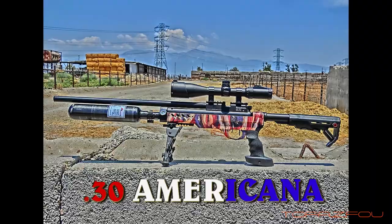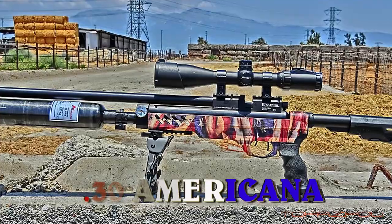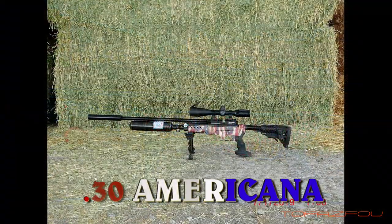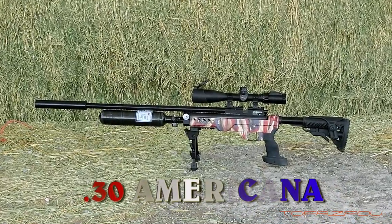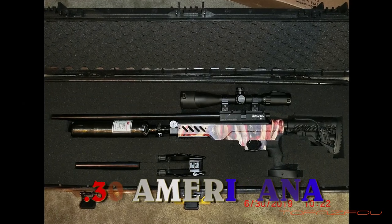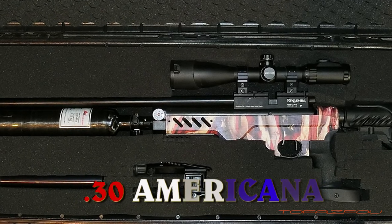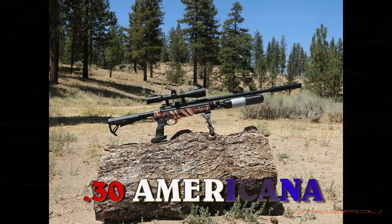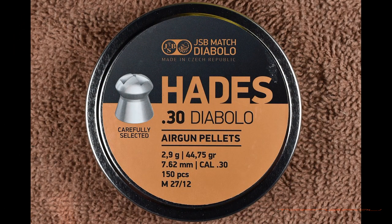If you're not familiar, the 30 Americana is a bottle marauder build. It has a Benjamin Armada breech with Picatinny rail, a 4500 psi carbon fiber bottle, and a regulator set at 2300 psi. It has parts from Hill Air Guns as well as New England Air Guns. It also has a Catherine valve and other custom trick parts. This gun can go anywhere from 80 foot-pounds up to over 100 foot-pounds.